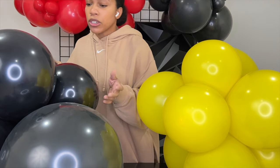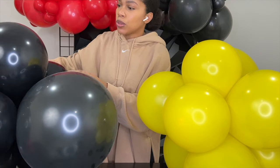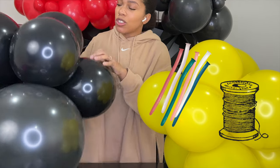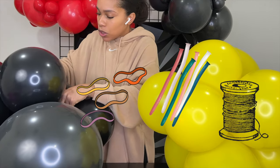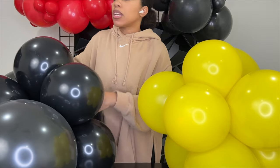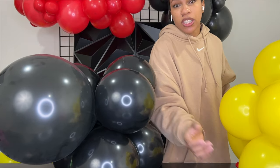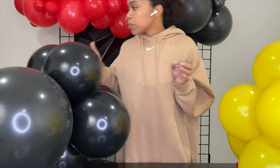Now that we've done the clusters, I'm going to show you how to put them together really easily so you can start to build your garland base. There are a lot of different ways to connect your clusters together. You can use 260s, you can use fishing line, you can use rubber bands in certain situations. But for me, tying the necks is the easiest and most efficient way. It keeps the clusters together really tight and reduces gaps. It also reduces the amount of materials I need.